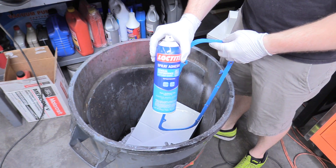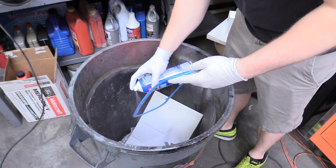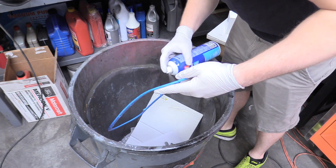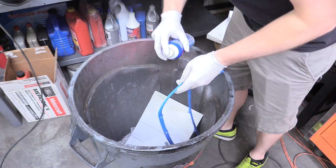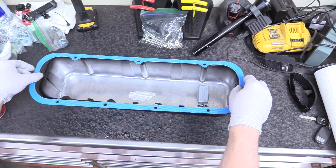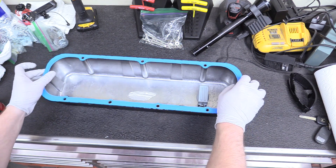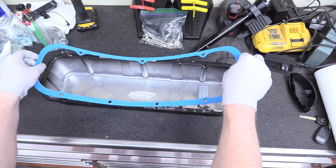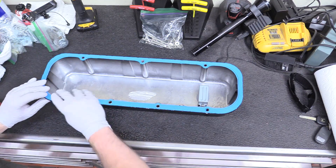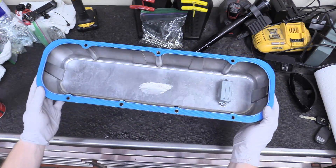We're going to take some of our spray adhesive we've been using throughout the build and apply it to one side of our gasket. Then we go over our valve covers and sit down our valve cover gasket, making sure the three holes are on the top and the four holes are on the bottom. Set that down, lift it back up, set it down again, make sure all the holes line up — and you've got to move quickly because the glue is setting. And there we go, we just got to do this to both of them.